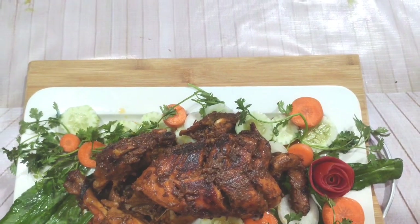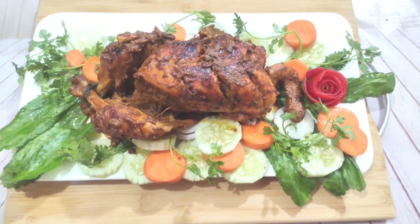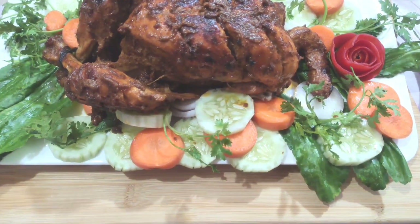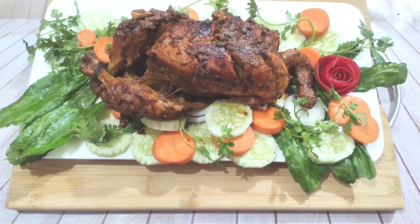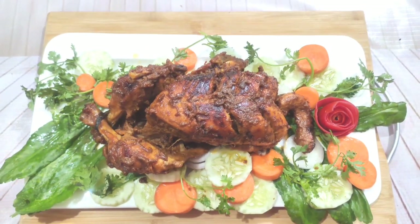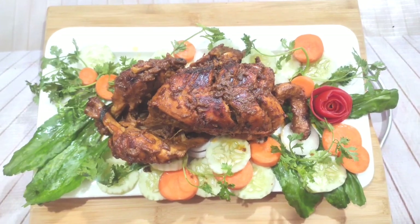Assalamualaikum everyone, welcome back to my channel. Today we have a great restaurant style grill chicken recipe. This grill chicken is very cheap but very good, and you can do this recipe.